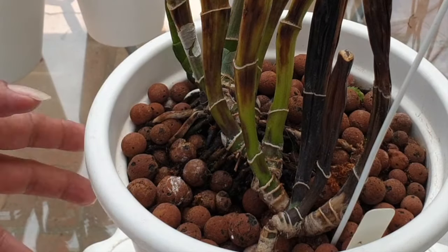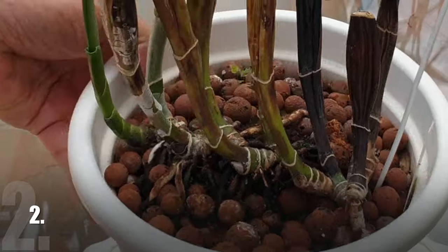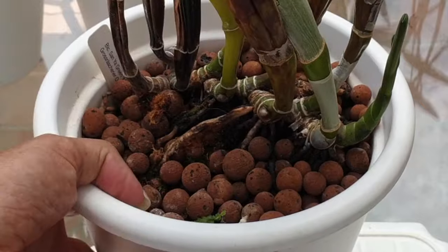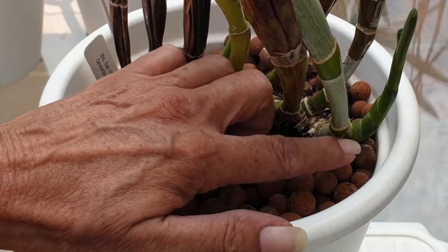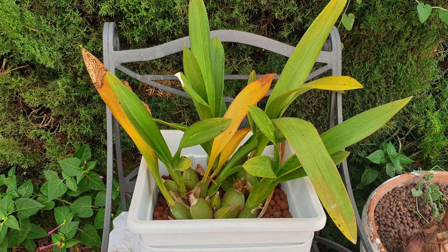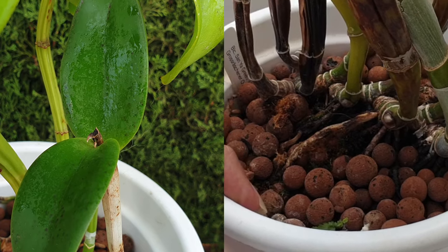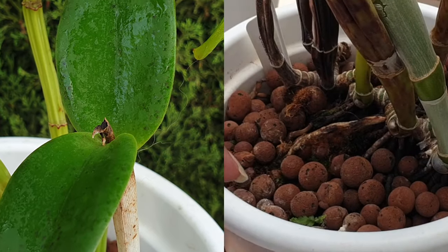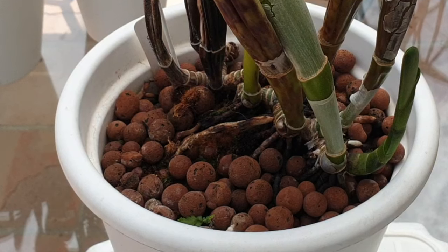If your orchid is showing yellowing or dead roots, that needs to be addressed and only a repot can deal with them. If your pots are not transparent, you will notice there is an issue because your structures are showing signs of not getting enough hydration — pseudobulbs may shrivel, leaves may yellow prematurely, spikes may abort. A repot is needed at this stage because root rot indicates dead roots, meaning everything about the orchid is affected and a reset is necessary to give your orchid a fresh start.